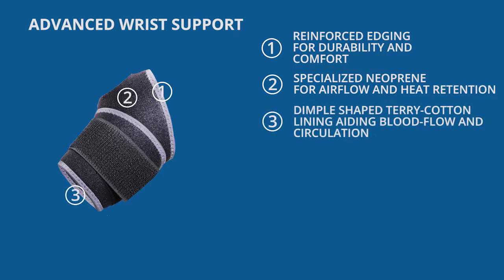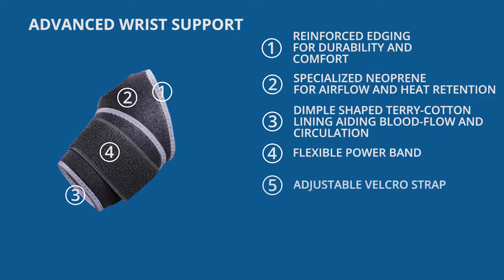An inner dimple shaped terry cotton lining to aid blood flow and increase circulation. A flexible power band for circular uniform compression, and an adjustable velcro strap to ensure palmer and dorsal applications.